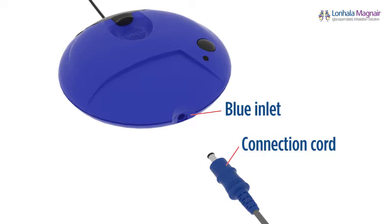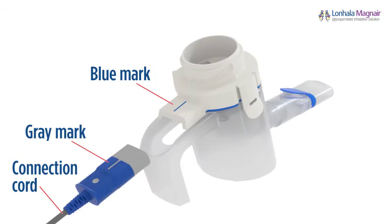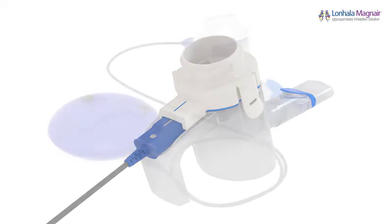Now connect the controller to the handset body using the connection cord. The blue round end of the connection cord goes into the blue side of the controller. You will hear a slight click when it is fully inserted. Do not insert into the AC adapter inlet on the black battery compartment. Insert the gray end of the connection cord into the handset body. The gray mark on the connection cord should face up and line up with the blue mark on the handset body.